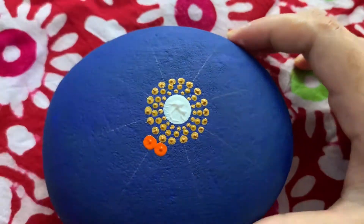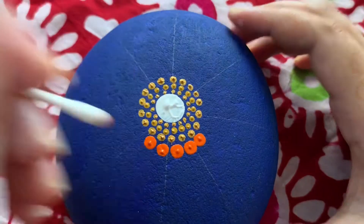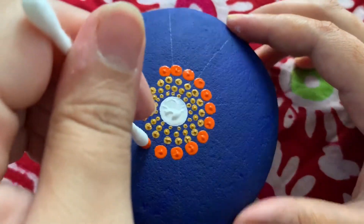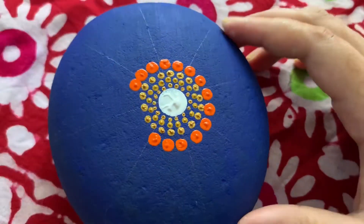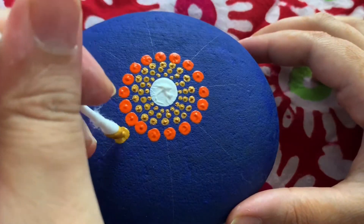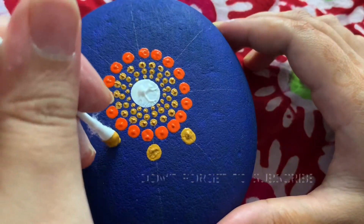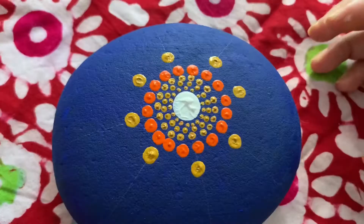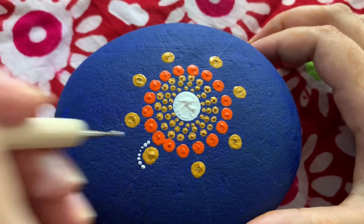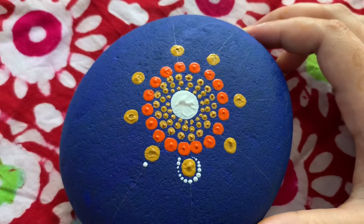After that I am making medium dots from the sides according to the pencil marks. Here I have used orange color for making dots, and I have used a cotton bud. If you repeat the patterns in this way, you can do a lot of beautiful dot mandala art very easily.